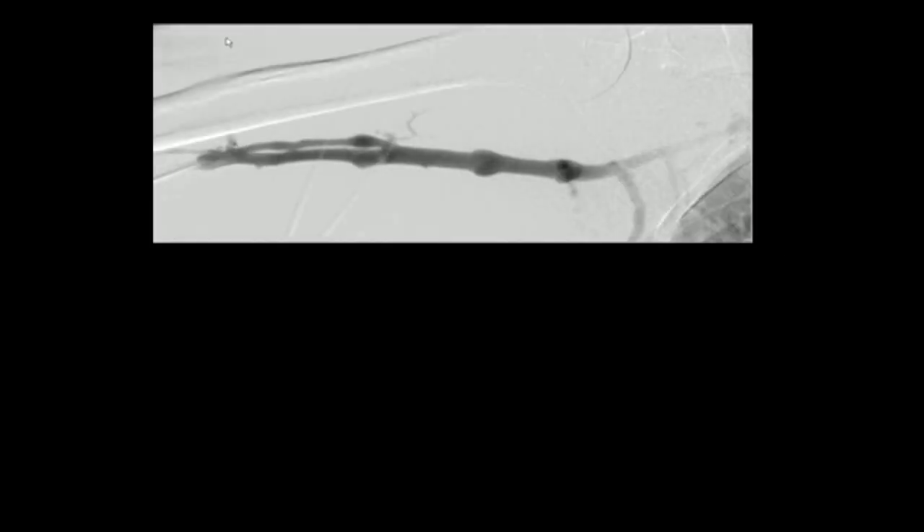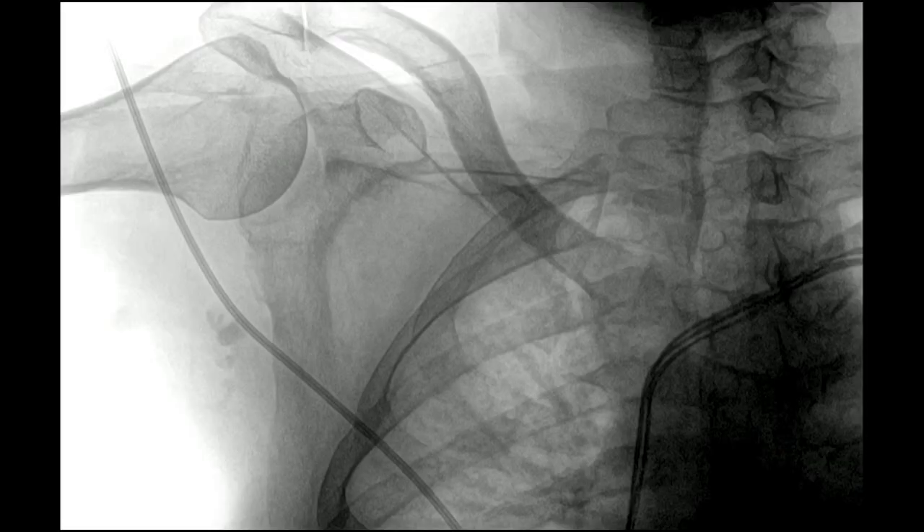Ultrasound is always set up on the opposite side of the table. You can see we've brought access into the sheath. The upper arm veins are adequate and patent, but what we're really interested in is the central vein circulation. Here you can see the defibrillator wires coming in from the opposite side.